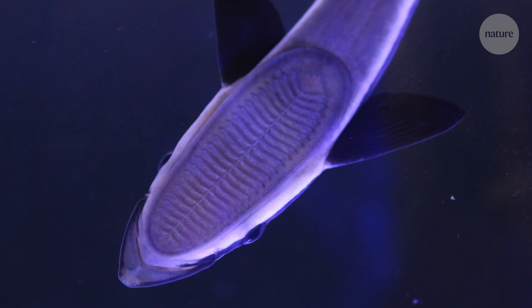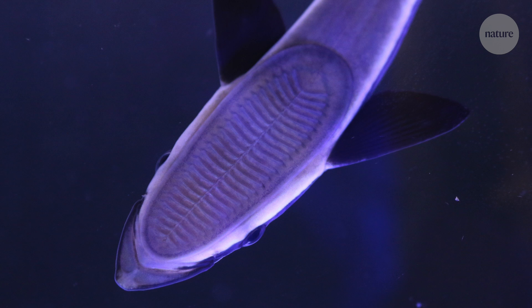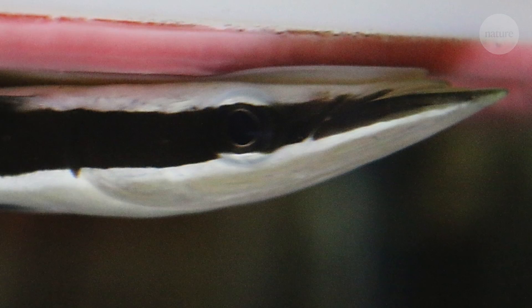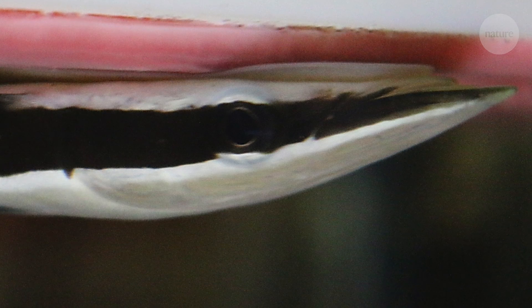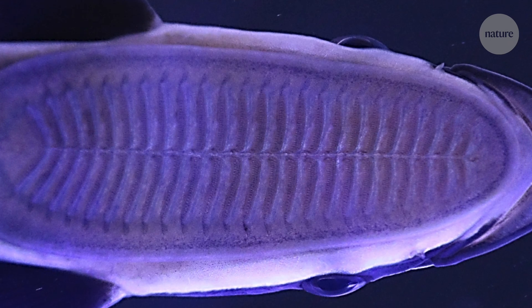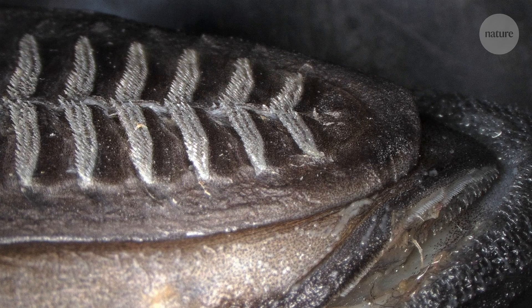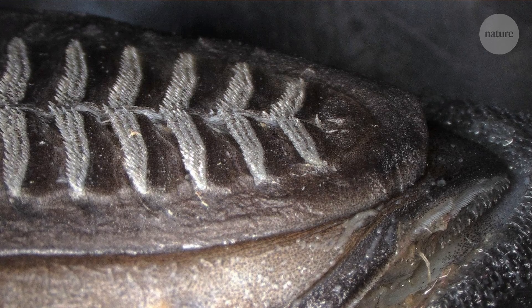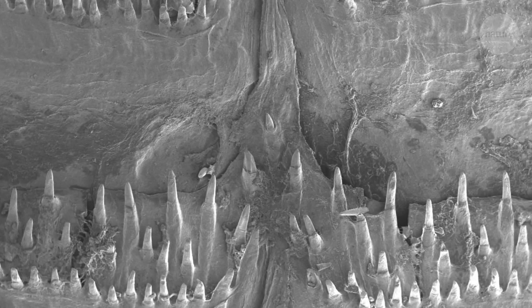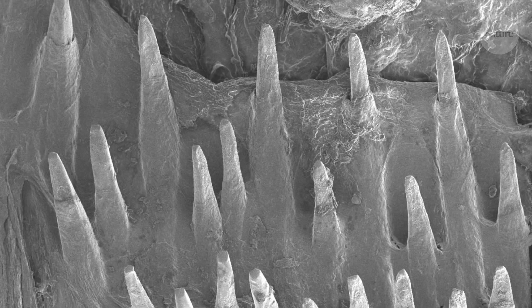It all comes down to this suction cup-like disc on their back. In these images, what we can appreciate is the larger sucker system, and you see that large plunger-like system in the outer rim. And then inside, there are these comb-like structures — these are the lamellae. Zooming in using electron microscopy, we can see the tiny little teeth of these combs of the lamellae.